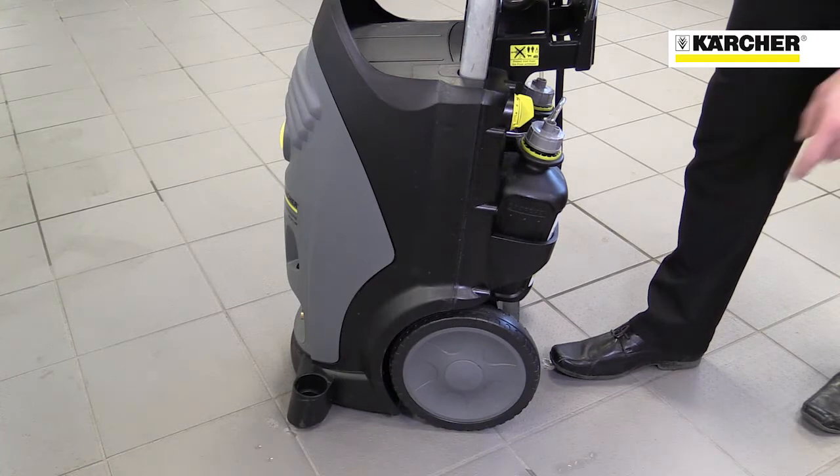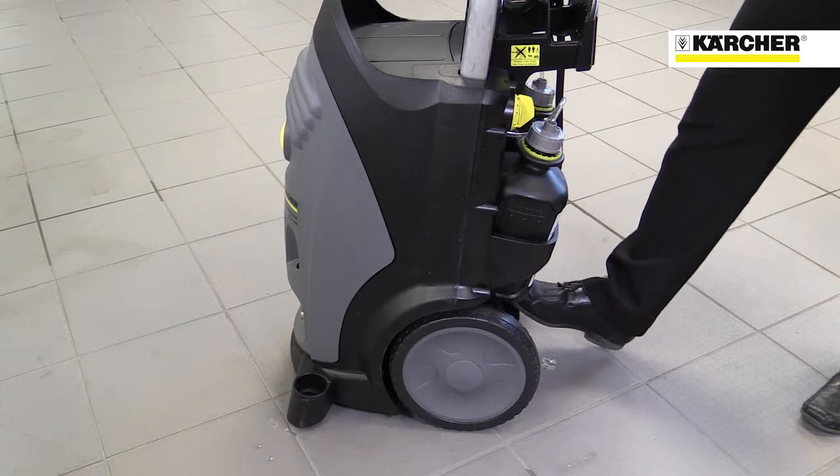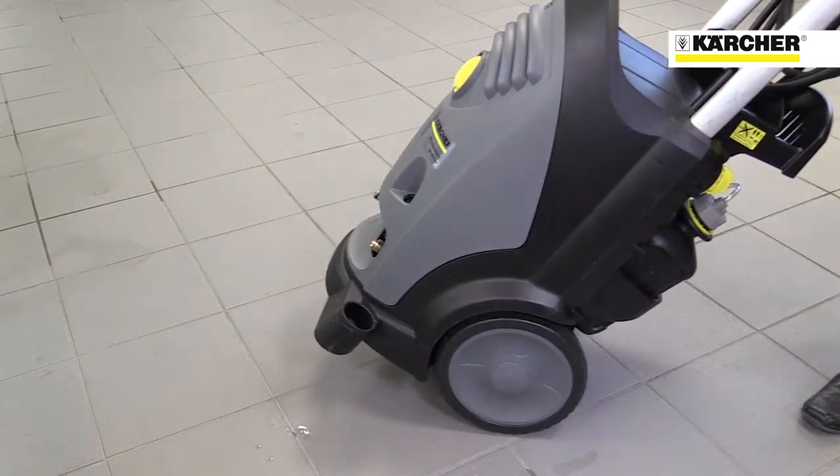Despite its size, the machine is very easy to move around thanks to the large wheels and tilting aid on the back. Its small footprint takes up little space in a store cupboard or van.